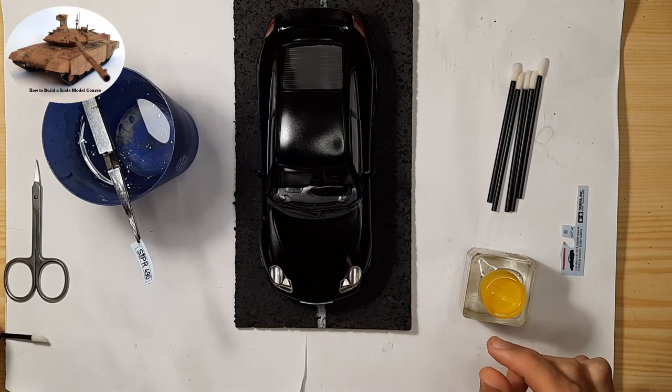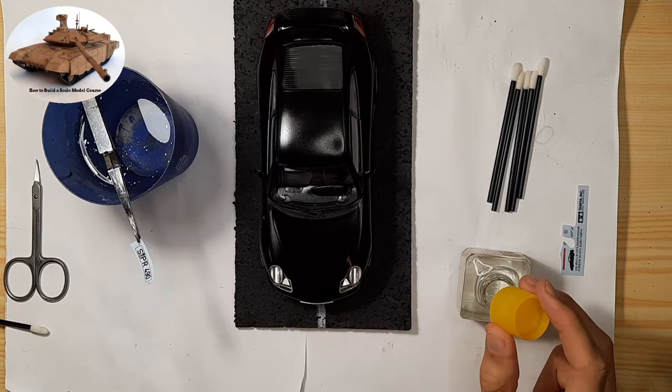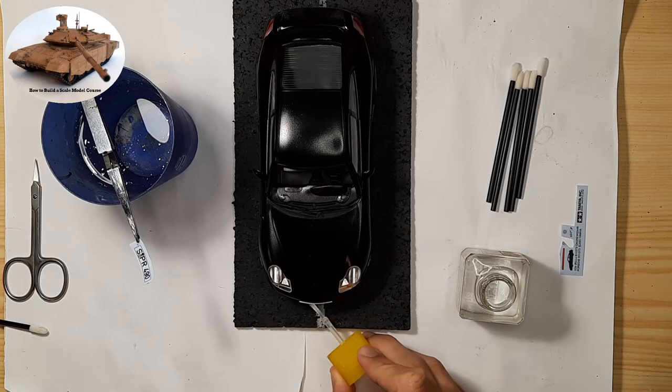This should help the decal adhere better to the surface. Once the surface is prepared, we can proceed to drag the decal with a cotton swab from the decal sheet onto the scale model and align the decal as we envision. If we need to adjust the position but the decal can't be moved, I recommend placing a few drops of Tamiya Markfit on it, which will wet the decal so it can be moved.